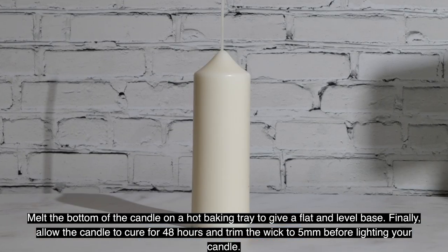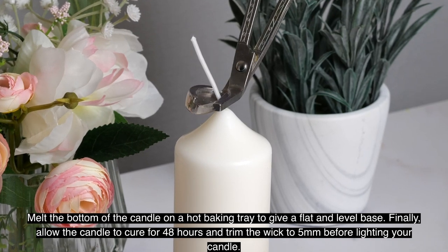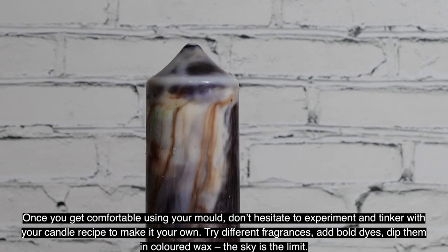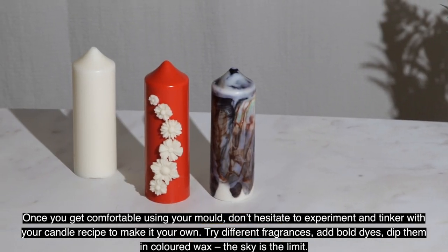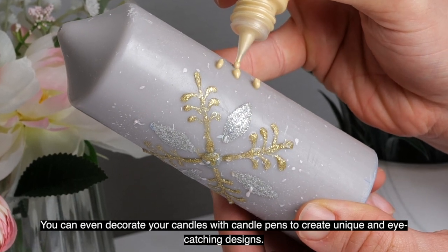Allow the candle to cure for 48 hours and trim the wick to five millimeters before lighting. Once you get comfortable using your mold, don't hesitate to experiment and tinker with your recipe to make it your own. Try different fragrances, add bold dyes, dip in coloured wax — the sky's the limit. You can even decorate your candles with candle pens to create unique and eye-catching designs.